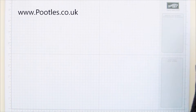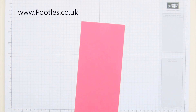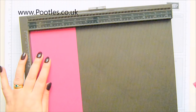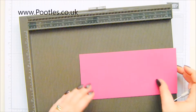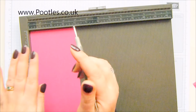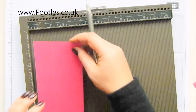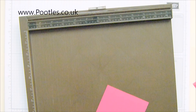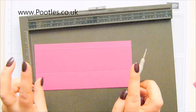You can make two of these boxes from one sheet of cardstock, whether it's 8.5 by 11 or international A4. The piece is 8.5 by 4 inches, or 21.5 by 10 centimeters. You need to score on the short side first at one and a half inches, which is 4 centimeters, and then turn it over and score it at three and a half inches, which is 9 centimeters. Turn it back and rotate.